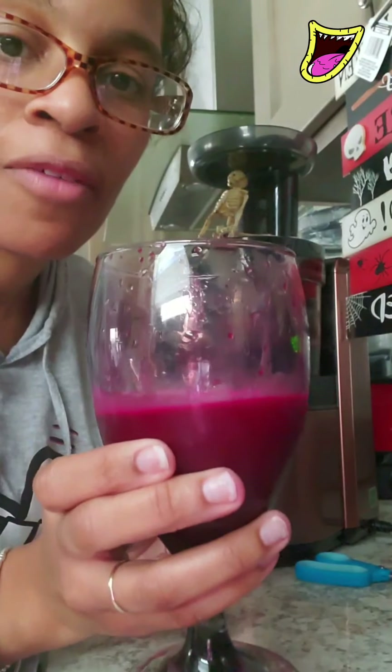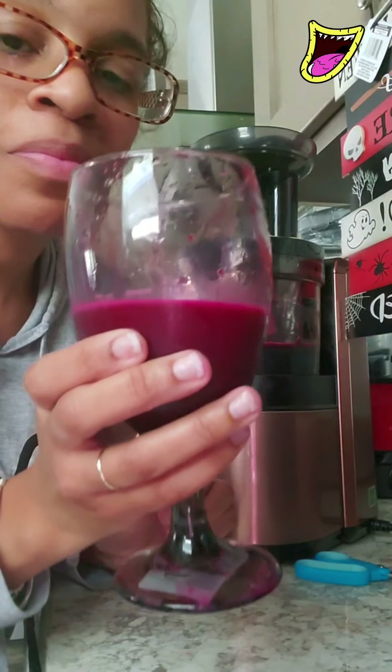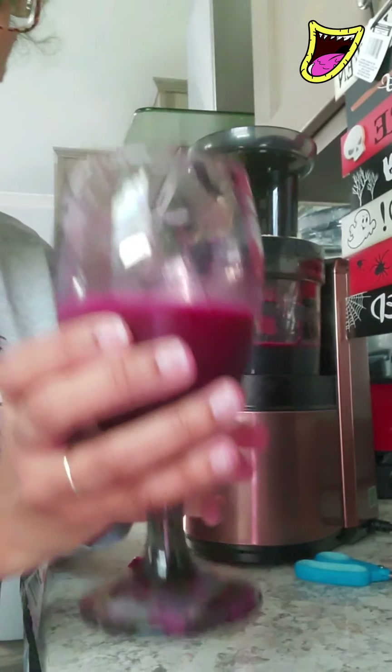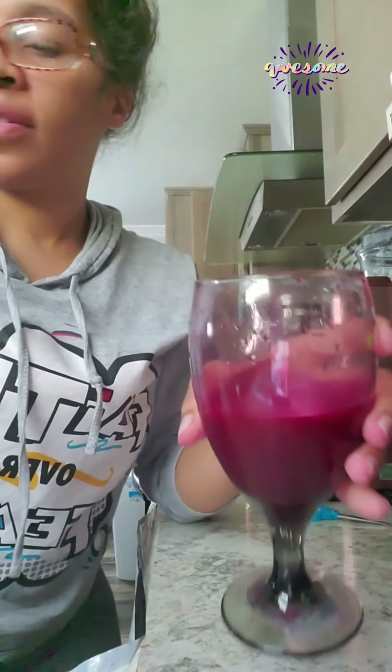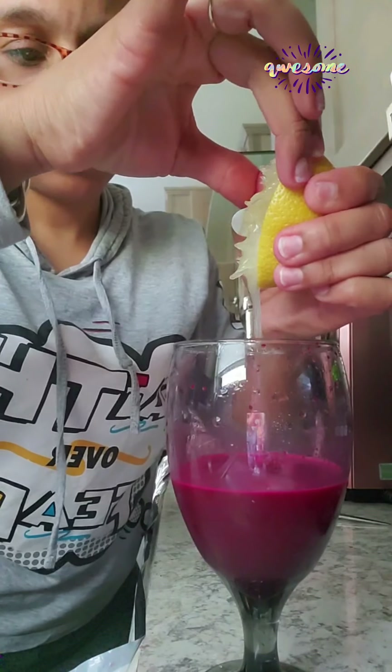Oh my goodness, you will love this. This one didn't include apples like I normally would, but this is so good. What I did was I only juiced half a lemon, but I squeezed a bit more. You can add more — you can adjust it to your taste. Y'all, this is so good.